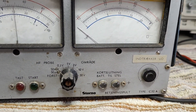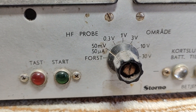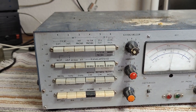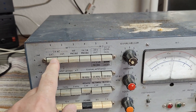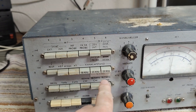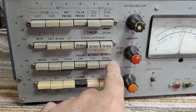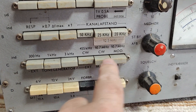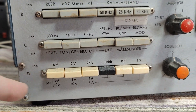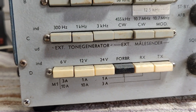Most of the things are written in Danish. It's quite clear that you can see we can connect some probes, some voltages, channel stepping. We've got some different signal generators — this is input and this is output. We've got all sorts of meters. Really funny.